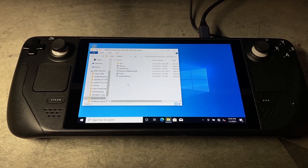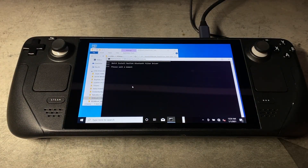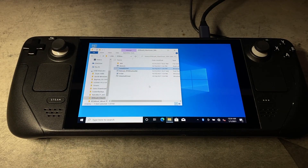Next, we'll come to RTBlue, and then we're going to install using the install driver. Click Yes, let it go through its thing. And we can see our Bluetooth down there now.